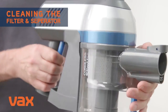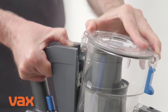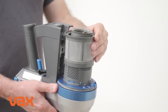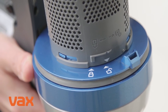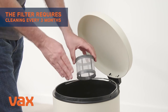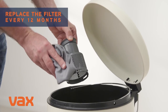To clean the filter and separator, turn the handheld over and press the dirt container release button. Pull the dirt container forward and up and away from the handheld to remove. Twist the mesh filter anti-clockwise to unlock and lift it to remove from the separator. To unlock the separator, twist it and lift it to remove from the handheld. Tap the mesh filter and separator over a bin to remove any dirt or debris, then use a dry cloth to wipe away any remaining dirt.